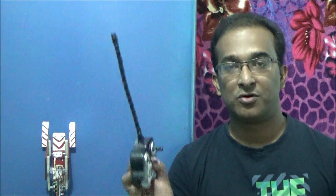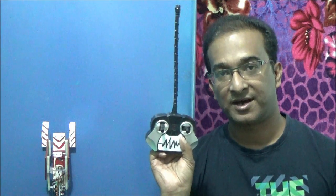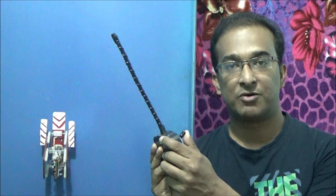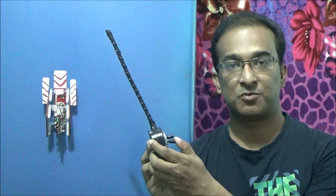Hi there, welcome again. Today we will give wireless control to our robot using an old remote control from a toy car. This remote control we modified and connected with this robot, and now you can control it with this handheld small remote control system. So let's make it.